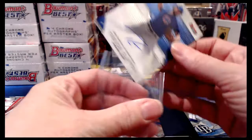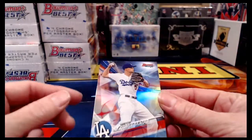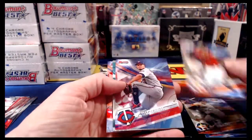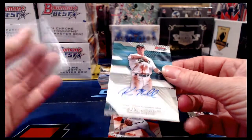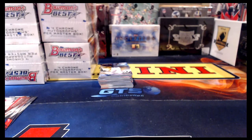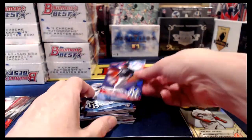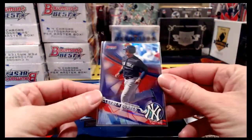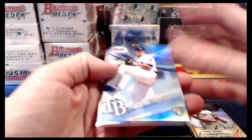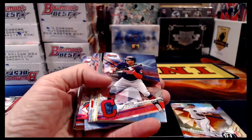Trevor Clifton autograph for the Cubbies. We have you on board but not the Ian Happ you're looking for yet — we're working toward it. Corey Seager refractor. Kevin Merrill for the Oakland A's. Clark Schmidt for the Yankees. We've opened two master boxes so far. Nice little Torres numbered to 250 for the Yankees. Jose De Leon rookie refractor for the Rays. Blake Rutherford refractor for the Sox. Joe Adele went by but it was just a base.